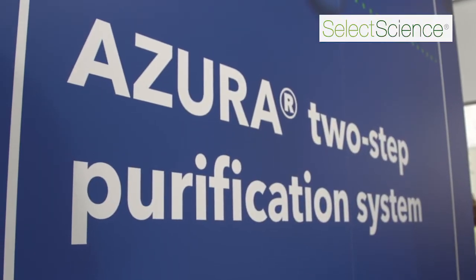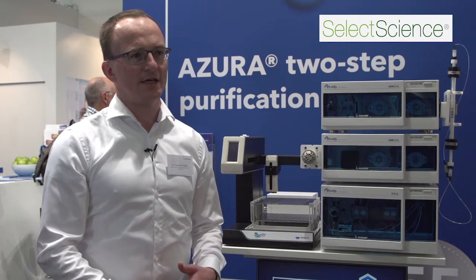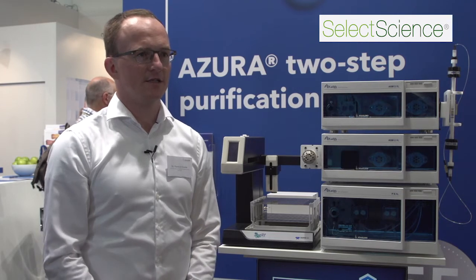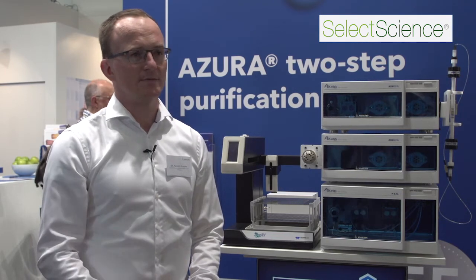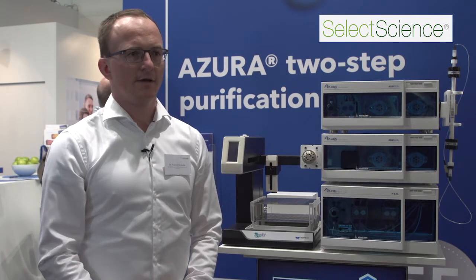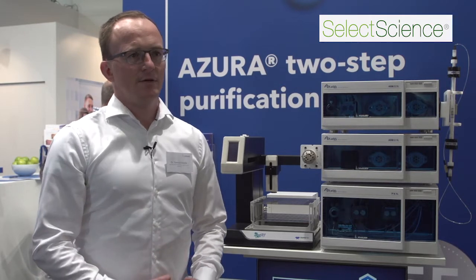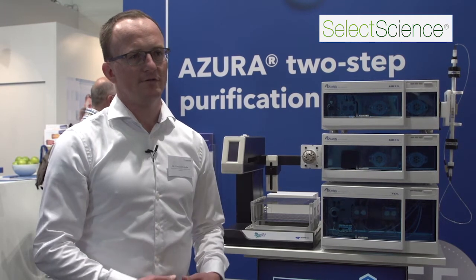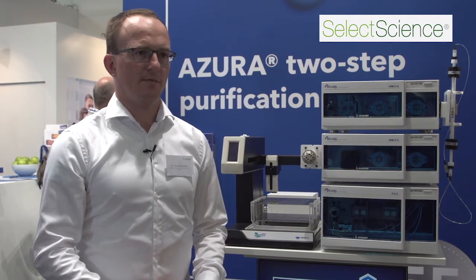The Azura BLC two-step purification system has the benefit that you can perform two protein purification steps one after another. Normally in protein purification you have a capture step and then one or two more steps to clean your protein. These two steps you can do with our system by using our column switching valve and our software, which enables automatization so you don't have to interact manually.